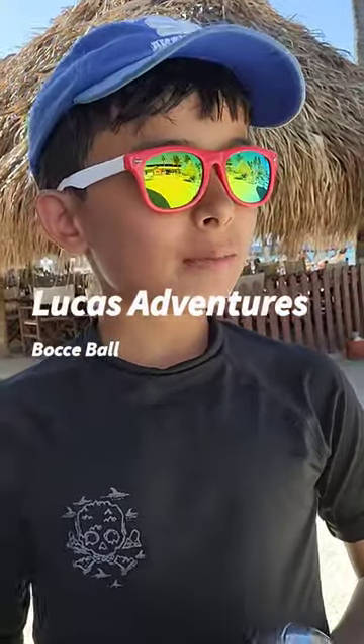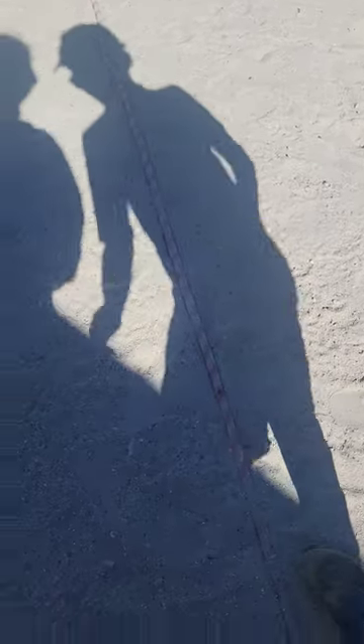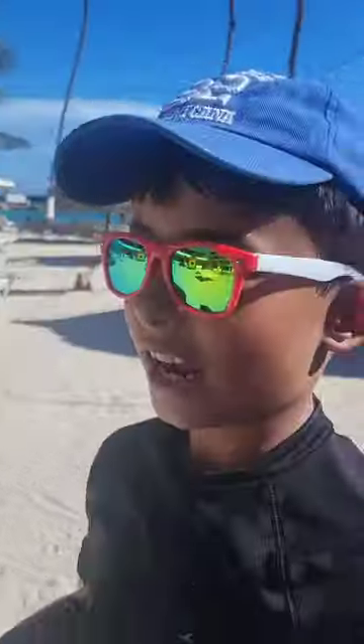Hi guys, today we're going to be trying to throw it all the way down there. But if we get it past the line, it is out. If it gets outside of the field, like if it gets over here, it's going out, but if it gets over here, the object of the game is to get it as far as possible without getting out of the line.